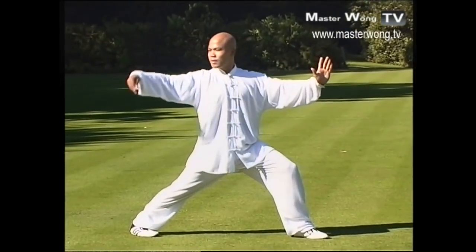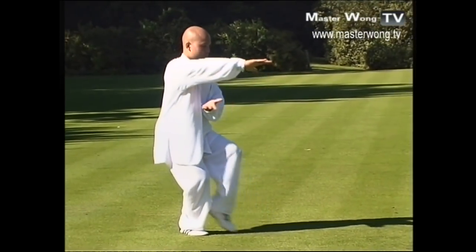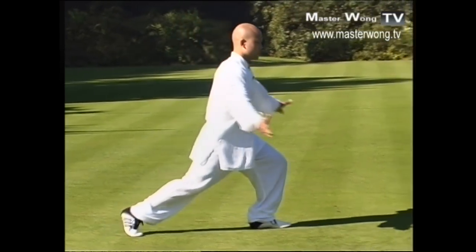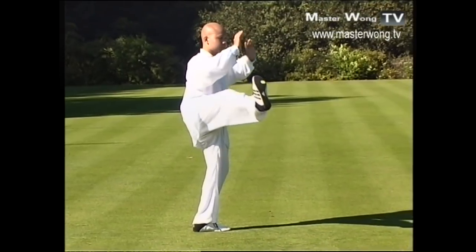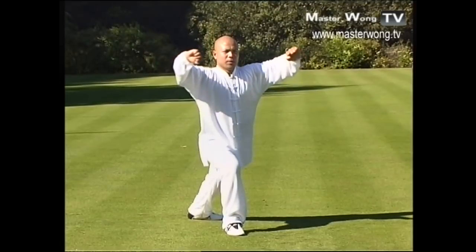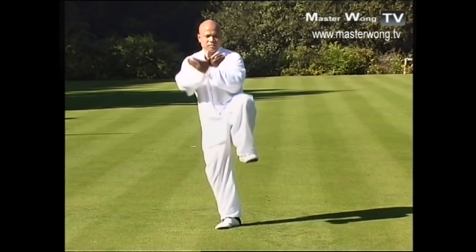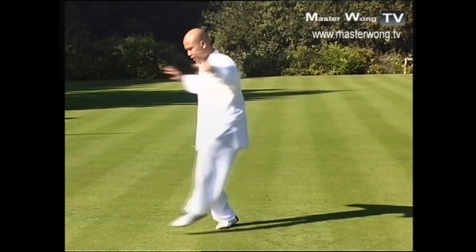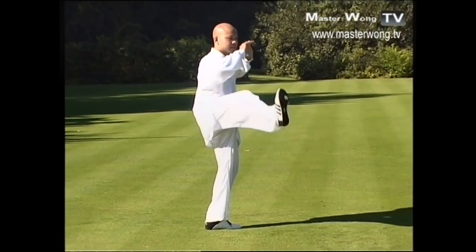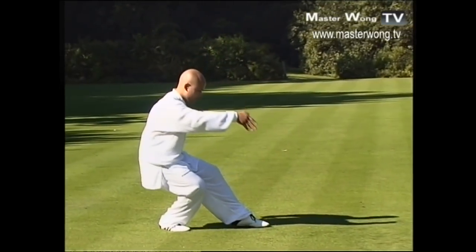That's where you are — bring the hand up like this, bring the feet in, and then push hand out, grab and then kick. Bring the feet in and then out, bring the hand into here, up and then kick, turn your body, bring the feet up and then kick. Bring the feet in, the hand together like this — and that's where you are.